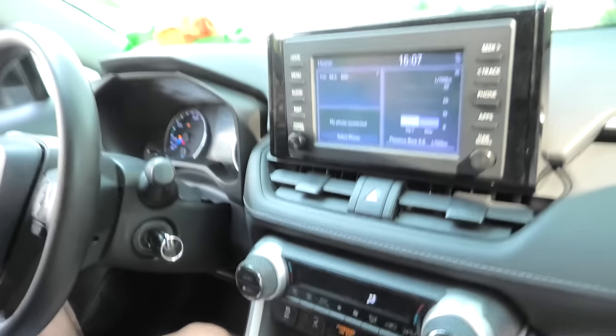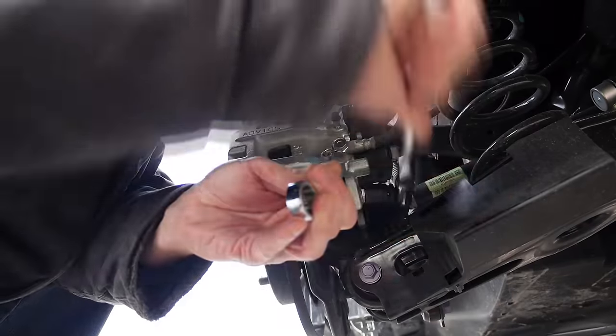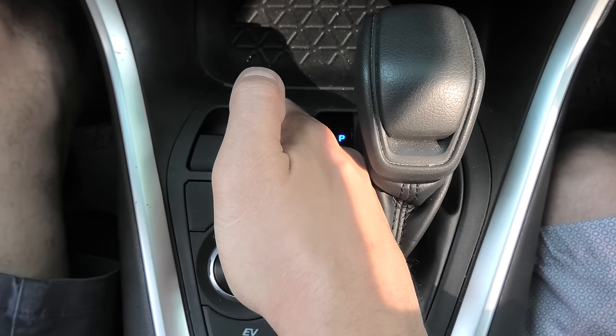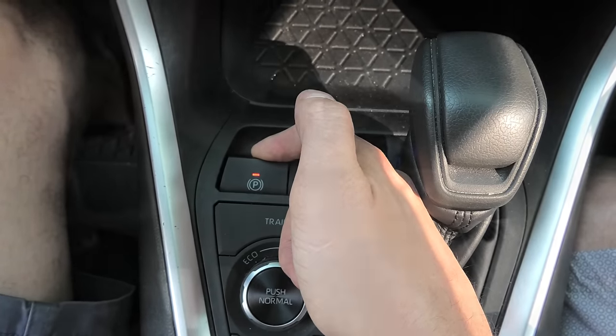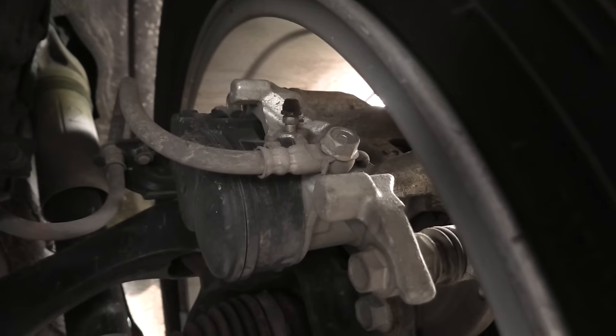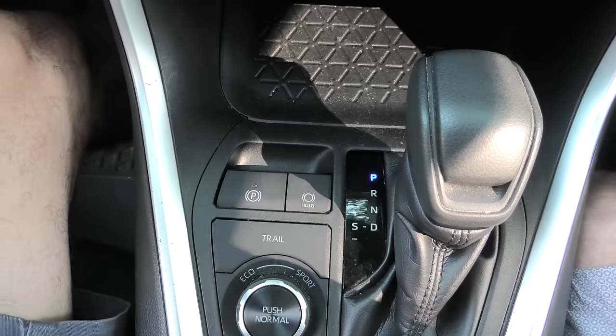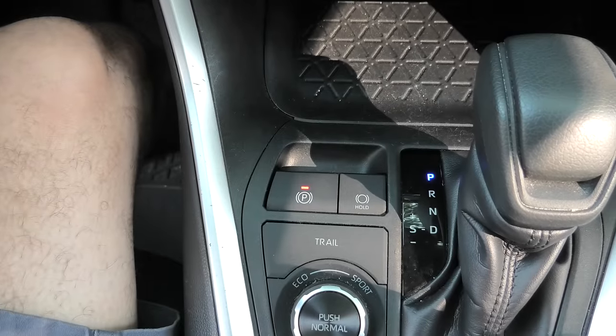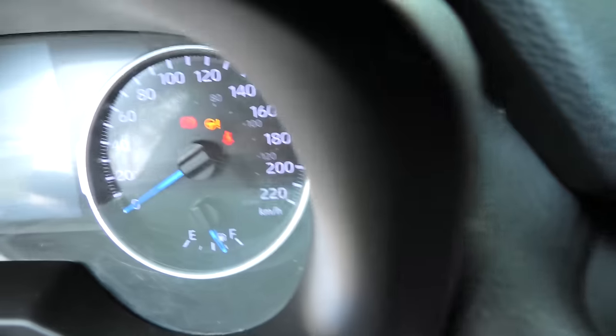Now you can go to the back of your vehicle and do the pad replacement or any other service on the rear brakes. When you're done, pull this button up and hold it. You will hear the motor noise in the back of the vehicle — this means the parking brake is returning to its position. After this is done, the parking brake light will stop flashing.